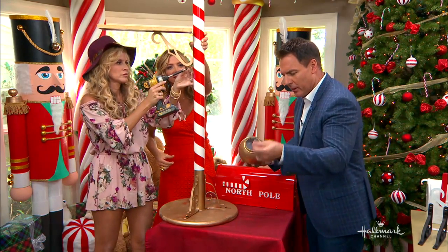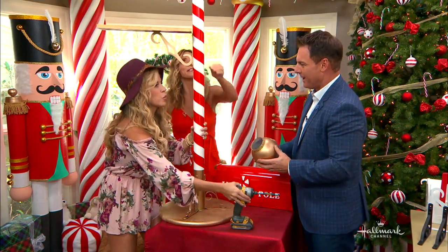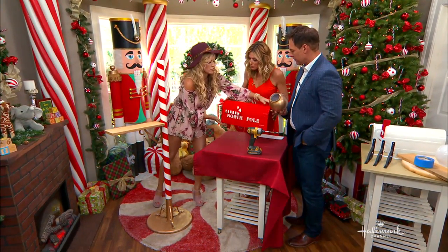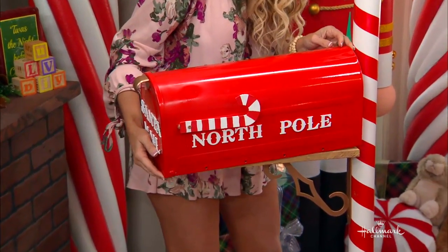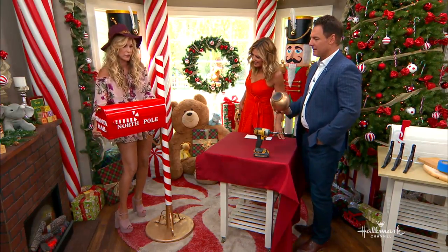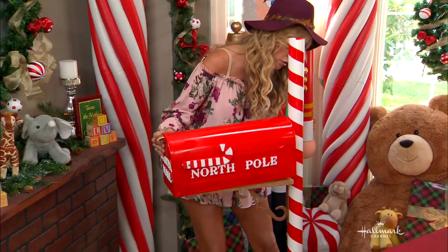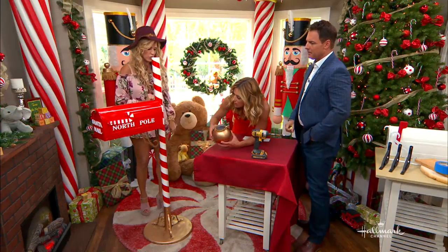Oh my goodness, I'm touching glitter! It's worth it — you're doing it for Santa. So now we can bring this down to the ground. This creates a perfect little level for our mailbox. Paige, would you put a candy cane on? We've taken off the little mail flag and put on a candy cane instead. You just set it in place — whoops, that's not straight. You can push it down and fasten it with screws if you need to.